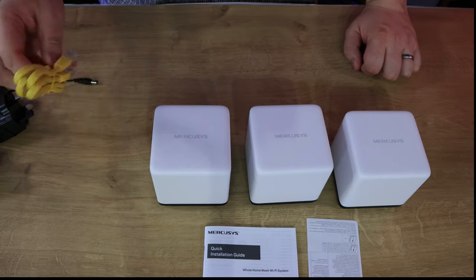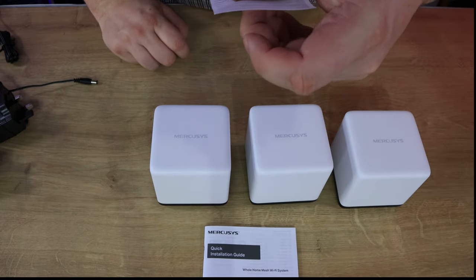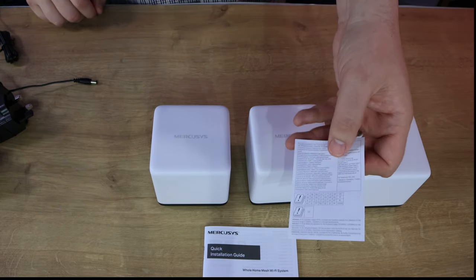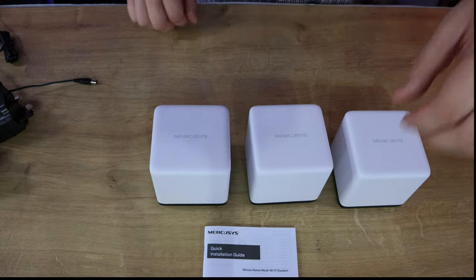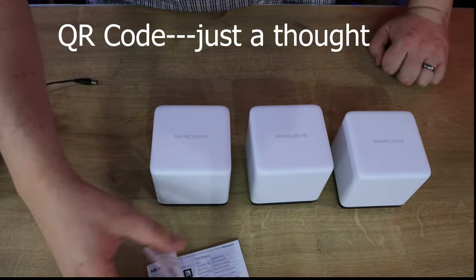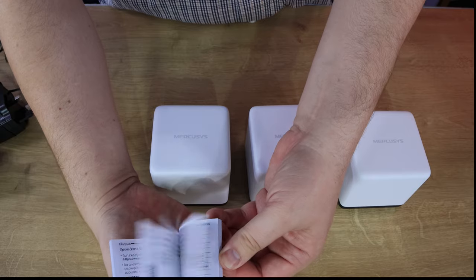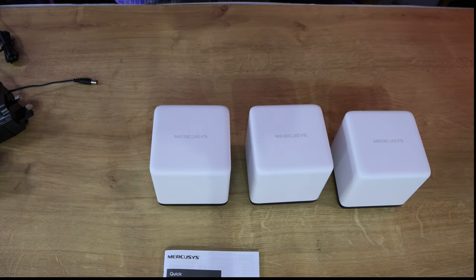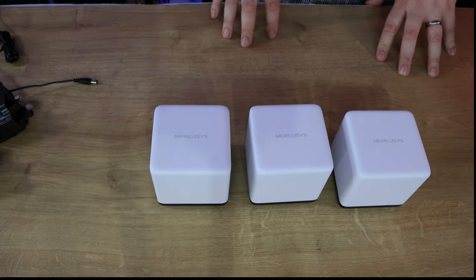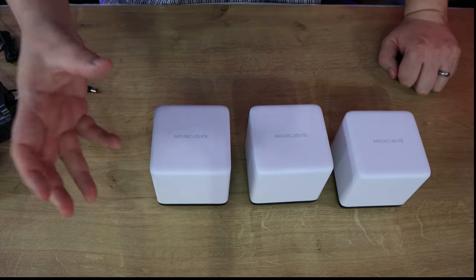You've also got a small Ethernet cable. There's a document - it's not even in English - covering operating frequencies and such that no one's ever going to read. Then you've got the quick installation guide, though bear in mind a lot of it is in different languages so you'll only get two or three pages in your chosen language. To set these up it's usually pretty easy, and even if you want to change settings it's just a case of getting an app on your phone.